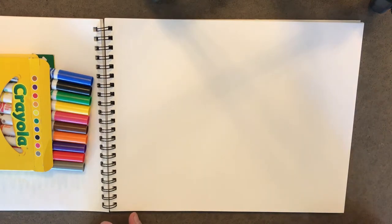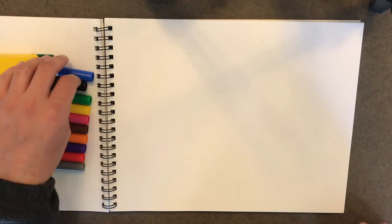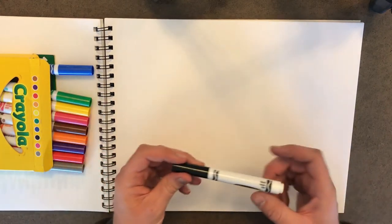Hey kids, are you ready for another drawing? I know I am. Today we're going to draw a house. So let's get started.